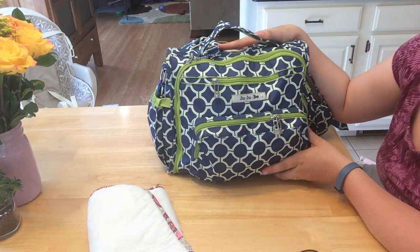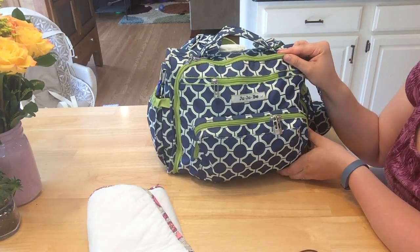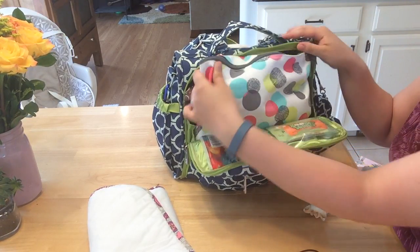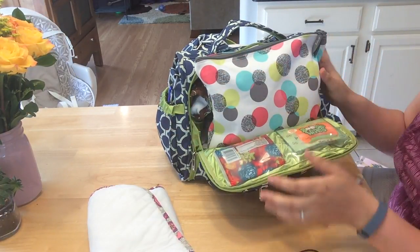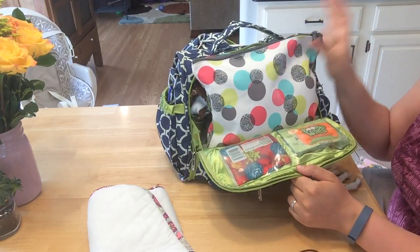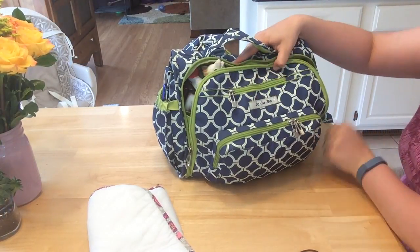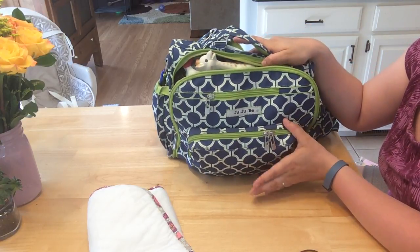There we go! Now once I actually got the BFF and started packing with it I changed out a lot of things — like this diaper thing is huge and takes up a lot of space — so I've since downsized and changed things around. If you watch my actual BFF packing video you'll see that. But coming straight out of my Vera Bradley into the BFF, everything does fit — it's kind of crammed and you have to mess around with it, but there you go.